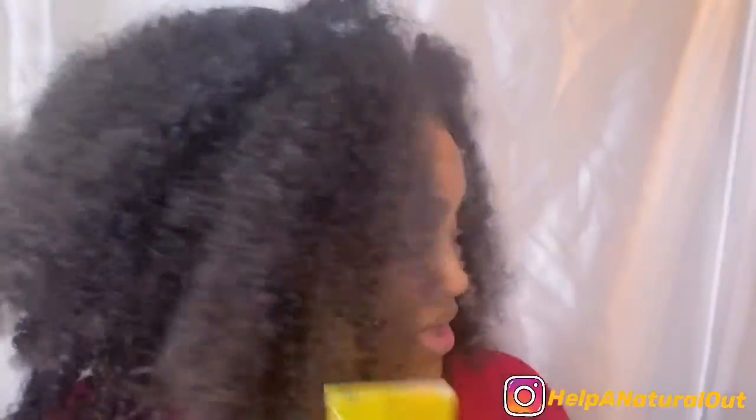Let's not keep talking and get right to the video. I have the Aloe Vera gel and a piece of tissue. Let's see how my skin looks, y'all.